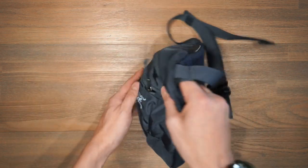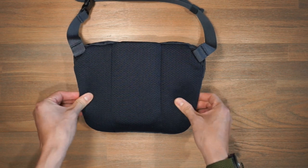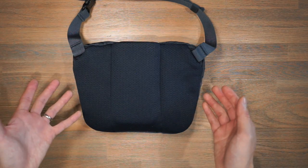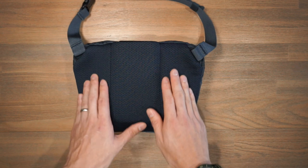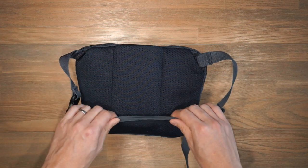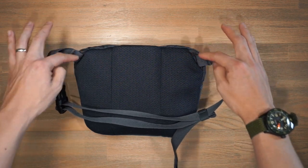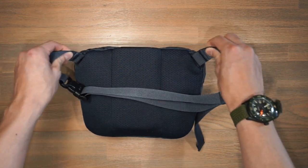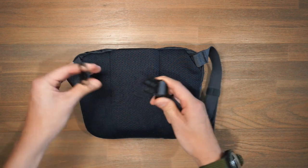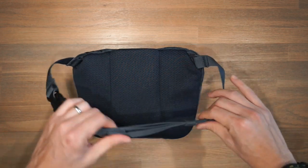Taking a look at the back of the bag and the harness system, we have a simple spacer mesh which provides enough breathability, comfort, and padding for everyday use. You're not carrying too much in a 2 litre or 1 litre sling bag, so you don't need heavy padding, but there's sufficient padding to keep it comfortable and breathable. The carry strap has no padding but is attached to the sling bag via two loops on the side, allowing the strap to flex depending on how you're carrying it. We have a simple ITW buckle for release and elastic webbing for strap slack management.